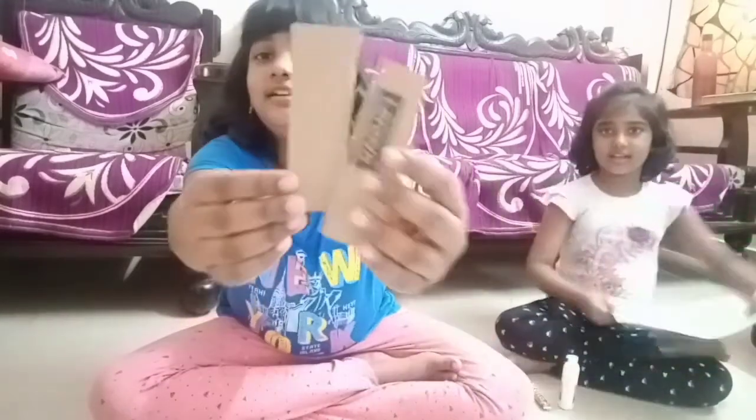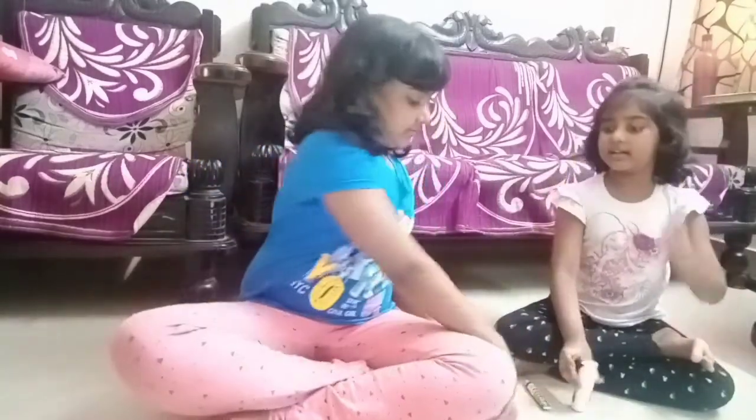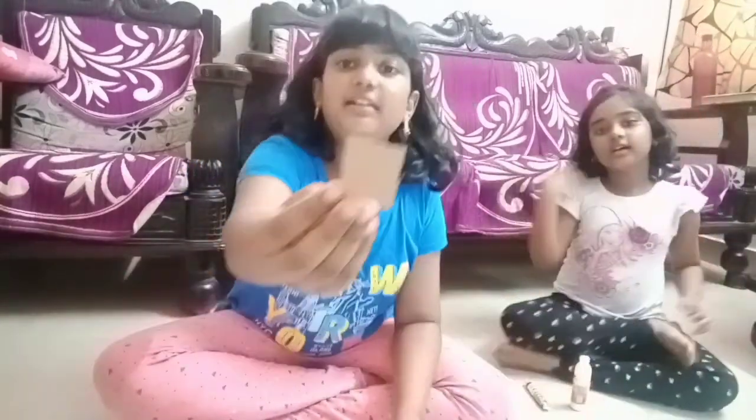So let's see the things we need. We need some cardboard, long strips of cardboard, colour paper, a book, and two square pieces. We also need some cloth — you can use anything — and scissors.